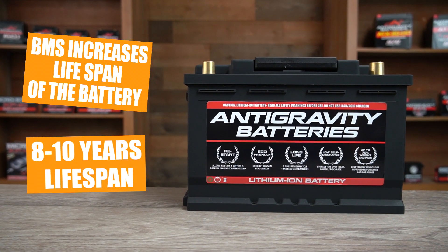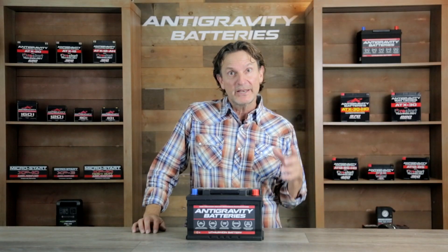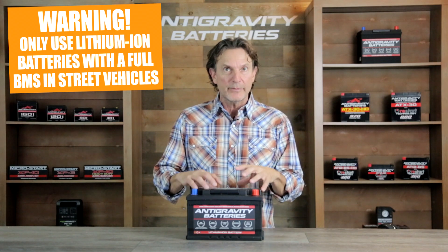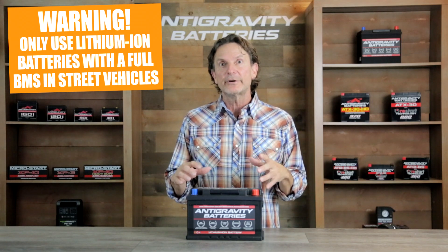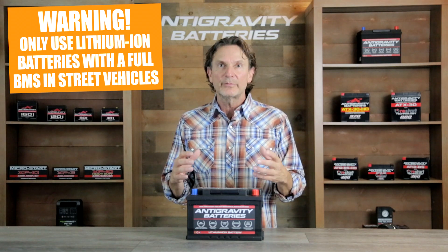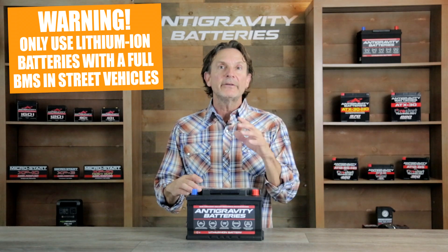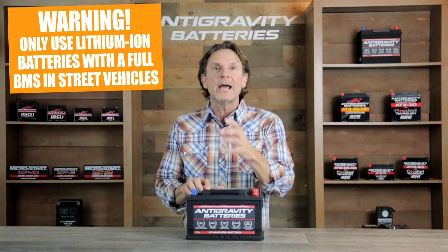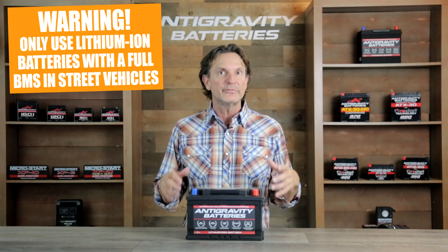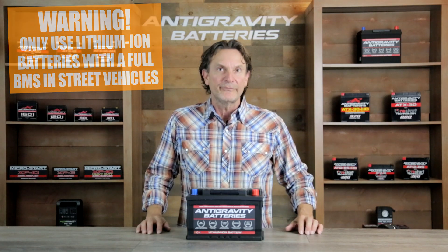Roughly eight to ten years of lifespan is what is expected from our Restart lithium-ion batteries. As a word of caution, it should be noted that there are several lithium batteries on the market that do not have a full BMS as our Restart battery does. So if you're looking into lithium starter batteries for your car, it's critical you do research and never use a battery without a full BMS unless you are racing and understand the potential dangers. Batteries without a full BMS can work fine in some high-performance applications, but they require specific monitoring and maintenance. For automobiles and vehicles used on the streets, we always recommend a full BMS only.